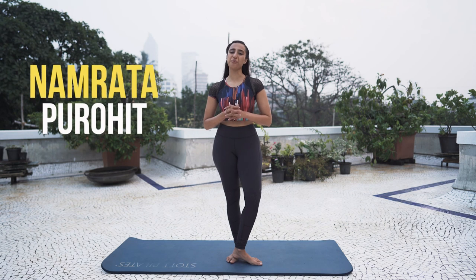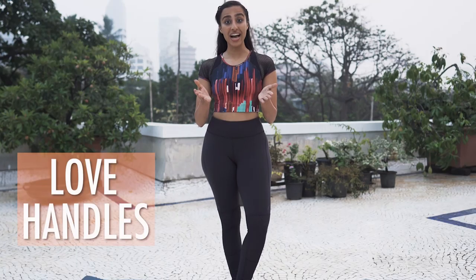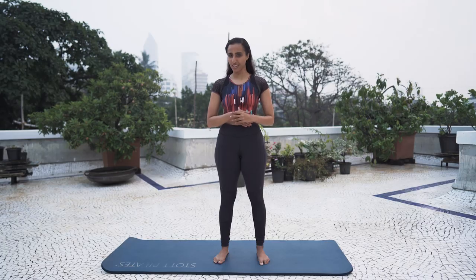Hi, I'm Namruta Parohit. Welcome to my channel, Love Handles. As cute as the name may sound, they really don't look as cute. Fat that's hanging over your pants is not something we really love. I'm here to give you a few exercises that can help you tone that area of your body. Of course, nutrition plays an extremely important part and so does cardiovascular exercises.